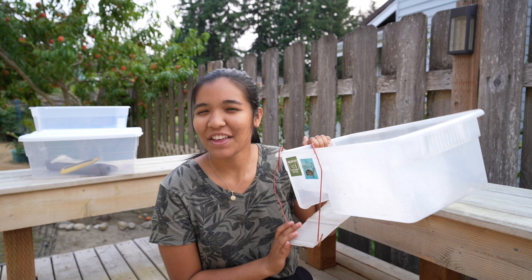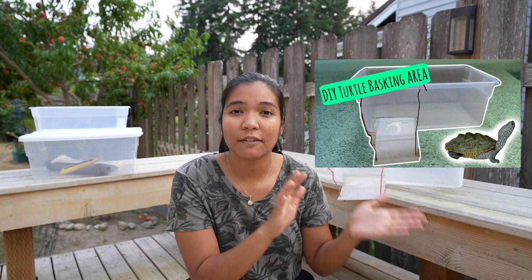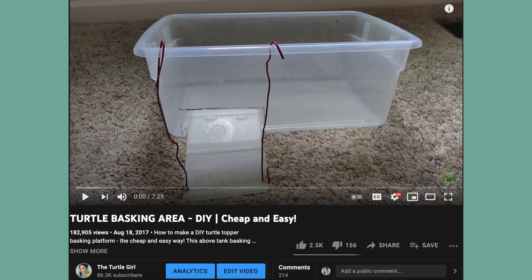What is up guys, it is the Turtle Girl, welcome to the channel or welcome back to the channel. Today is a very special video. Some of you might recognize this little piece of equipment — this is my DIY plastic bin basking area. It was the video I uploaded four years ago about how to make this basking area that really started kicking off my channel and making videos consistently.